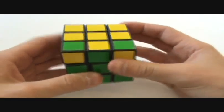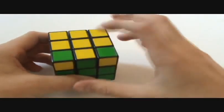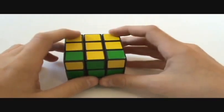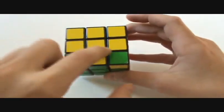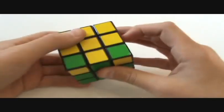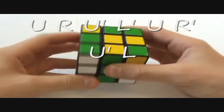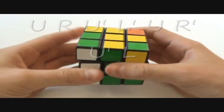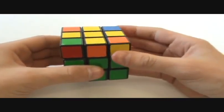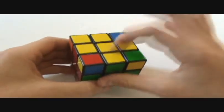Then you get all of the edges in the right place, along with one of the corner symbols on top. If you have this symbol, put the two-by-three box in the back, and do up, right, up-inverted, left-inverted, up, right-inverted, up-inverted, left. That gives you the cross, and then do it again — up, right, up-inverted, left-inverted, up, right-inverted, up-inverted, left — and that gives you the fish.